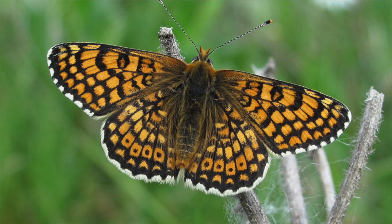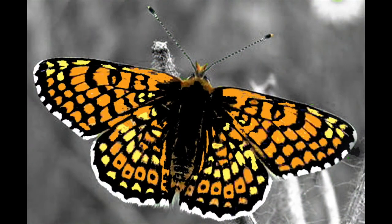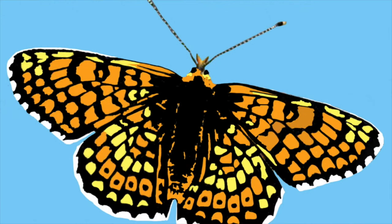I chose this lovely image of the Glanville Fritillary as the basis of my design for a small scale lockdown flag project. In the UK this butterfly is unique to the Isle of Wight, so I thought it was a nice way to celebrate my local environment, which has been declared a UNESCO biosphere reserve.